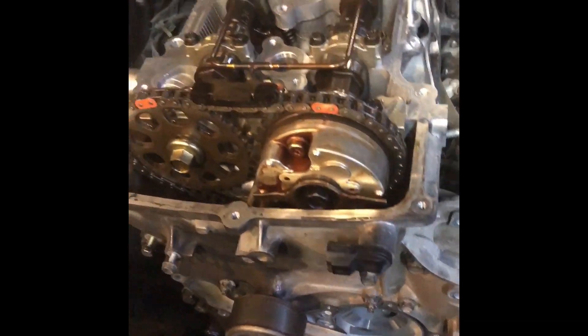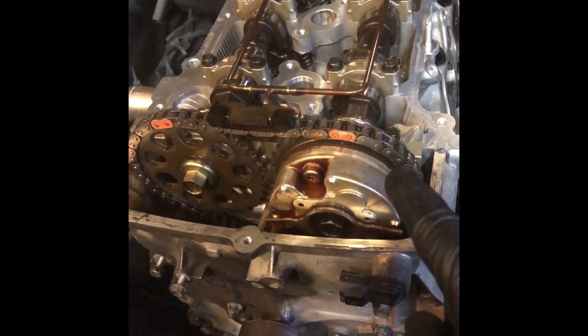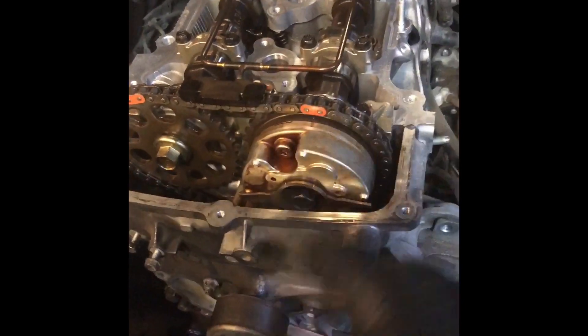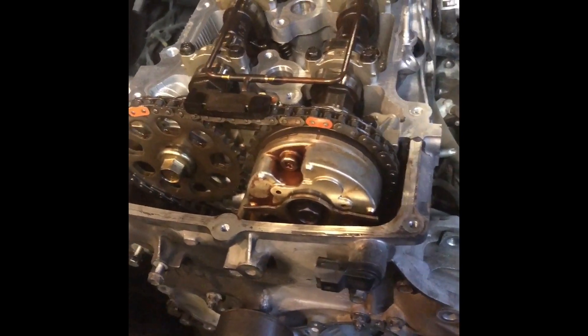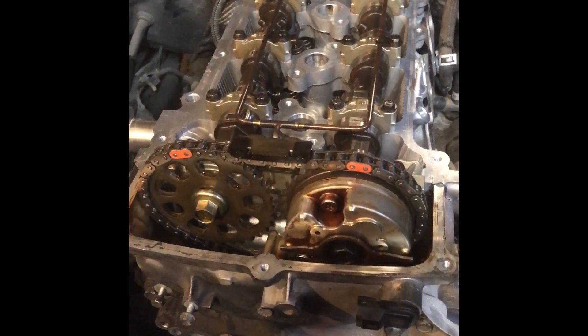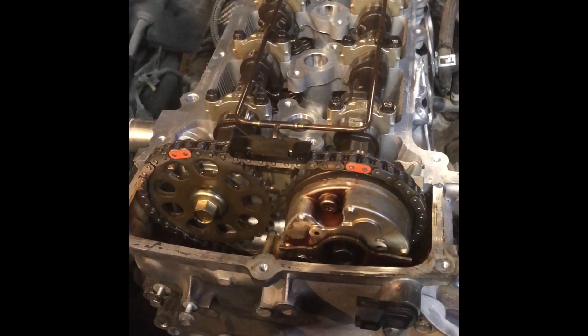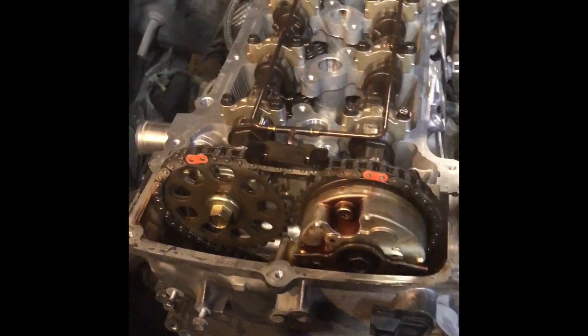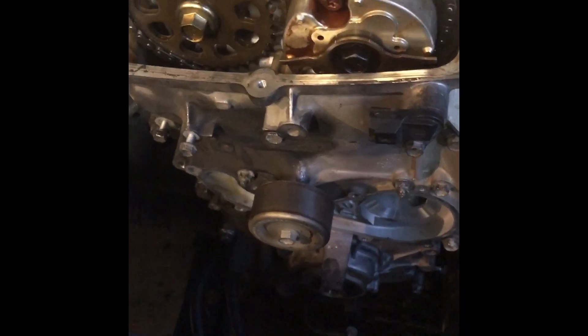Had the head machined and checked for cracks, cleaned all the individual components. We reinstalled the head with all factory Toyota parts. Got the head on, then got the valve train in, and got the front cover on down here.